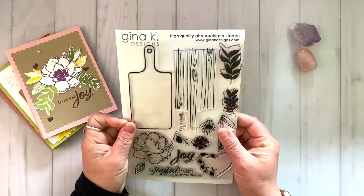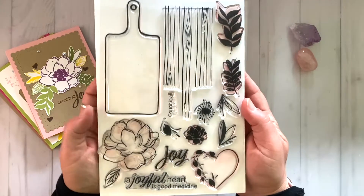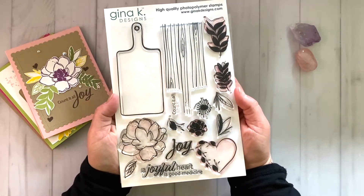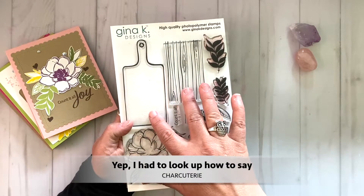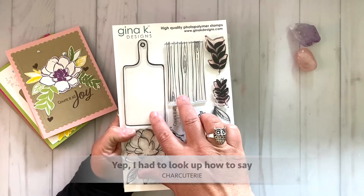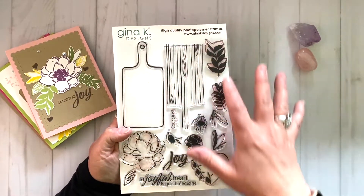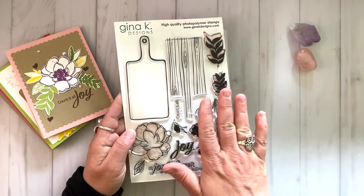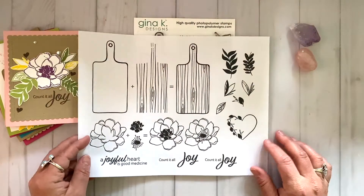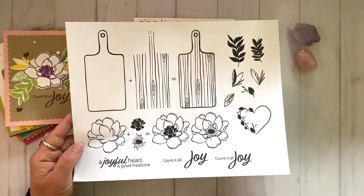Here is the stamp set, and you can see that mine is already well loved. It's super fun, and there is a charcuterie board in this stamp set. I thought it would be fun to create charcuterie boards of flowers — how fun is that? Super whimsical. So let's take a look at the stamp set. I've got everything stamped out here so we can walk through each image and I can tell you a little bit about it.